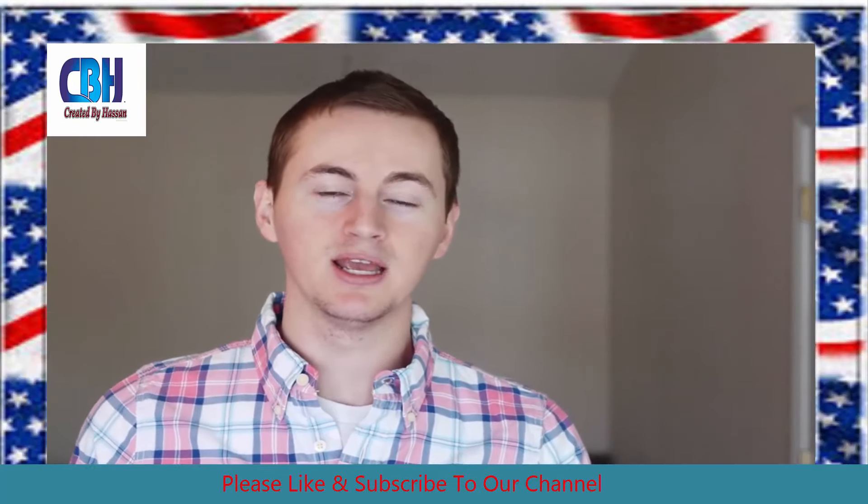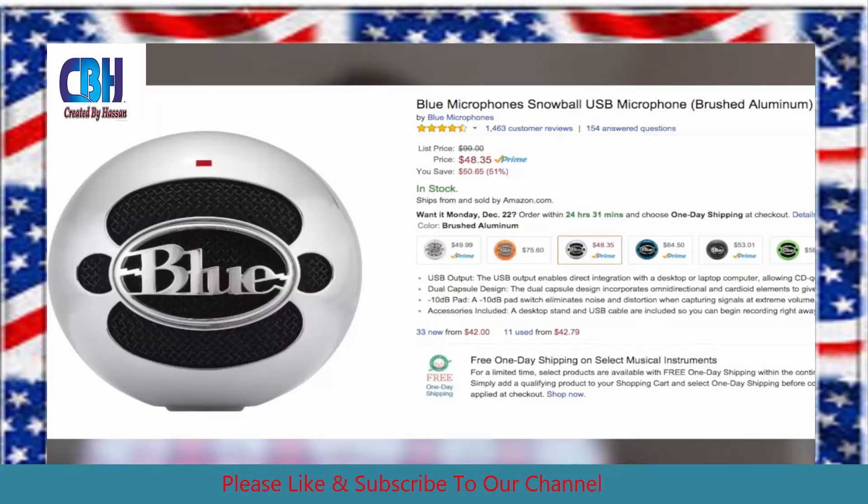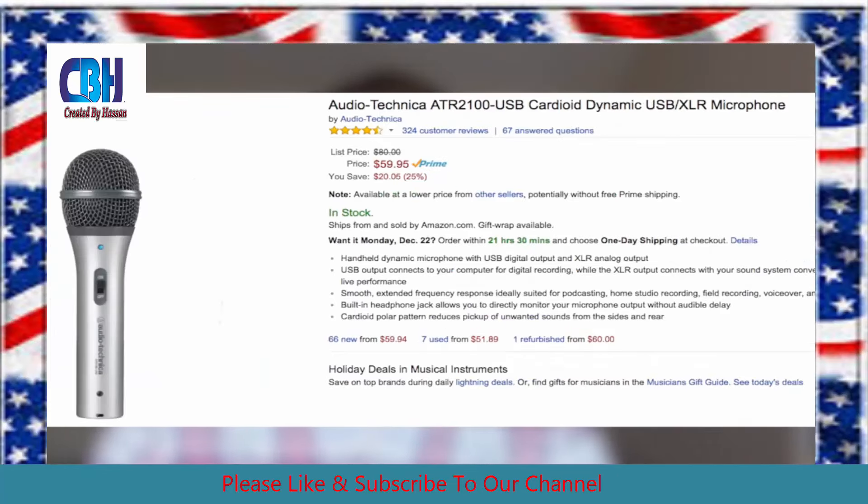But if you do have a little bit of extra money and you have about $50 or $60 to spend, I do recommend getting the Blue Snowball or the Audio-Technica ATR2100. I have both of these microphones and I love them. They produce some high quality audio and they sound great for the price. You can't beat it.